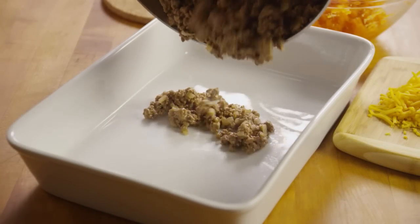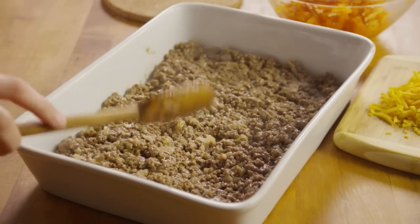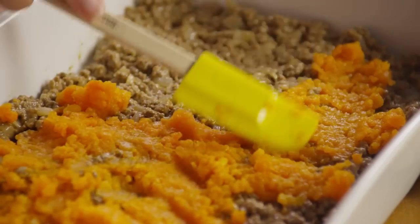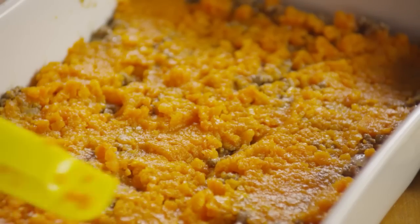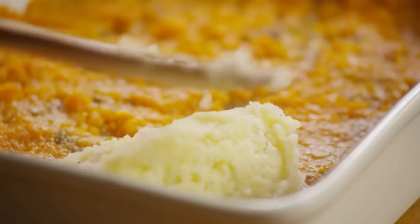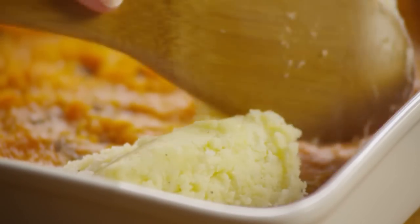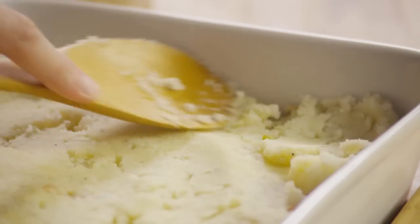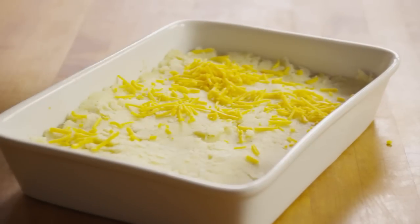Spread the meat evenly across the bottom of a two-quart casserole dish. Spread a layer of the mashed carrots over the meat, and top it all off with a thick layer of mashed potato. Sprinkle the remaining quarter cup of cheddar cheese evenly on top of the potatoes.